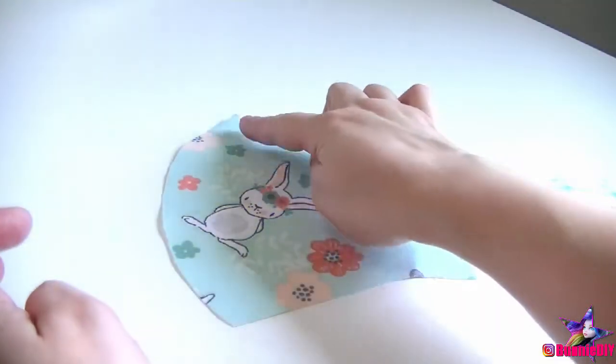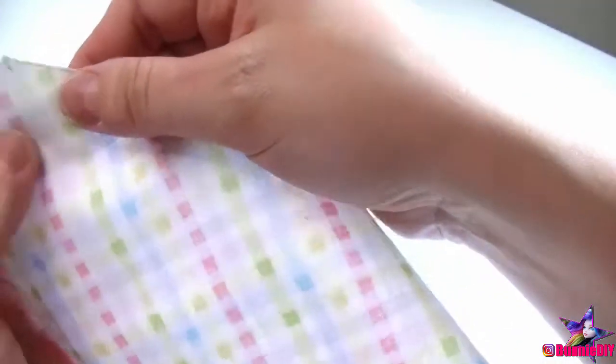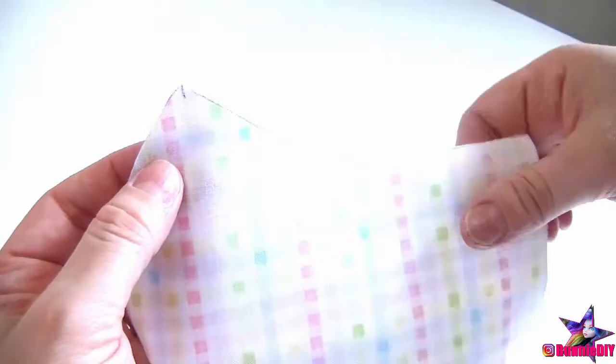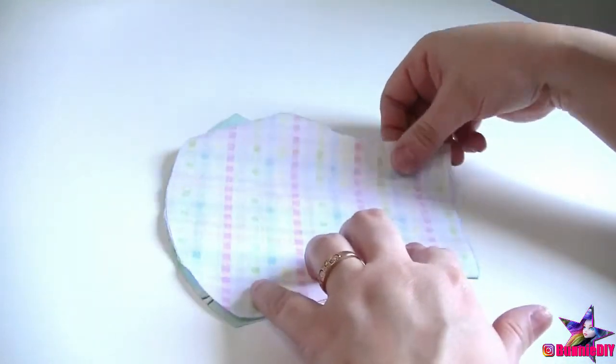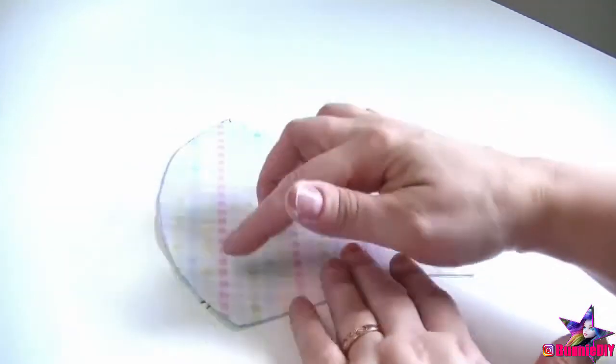Now to start sewing! During this project, I'm going to be saying the right and wrong side of fabric a lot. And what I mean by that is, the right side of fabric is the side that would be facing out, that you want people to see. And the wrong side of the fabric is the inside, or the back — the part of the fabric that people wouldn't see.